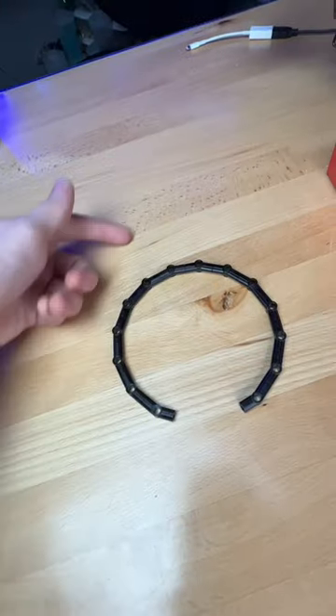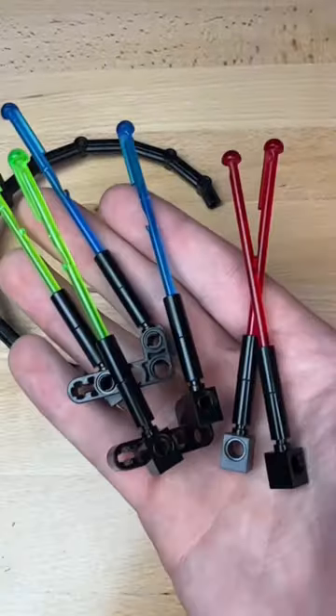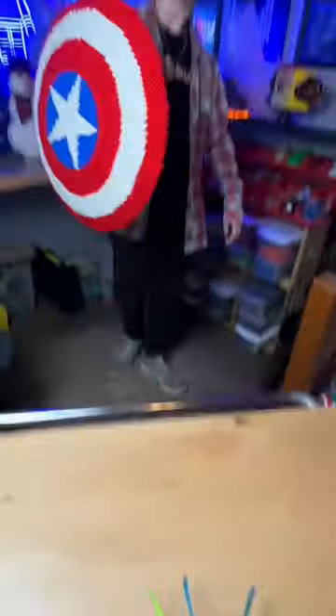I want to have something that protrudes from the top, so I add some Technic pins and build these little things with candlesticks. I add some spring-loaded shooter pieces and attach them to the back, and then I get distracted and build this LEGO Captain America shield from Bricker Builds.